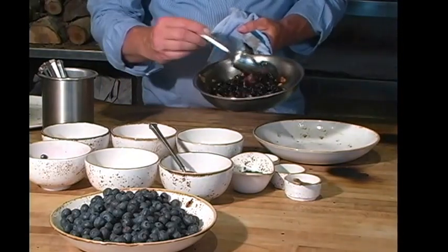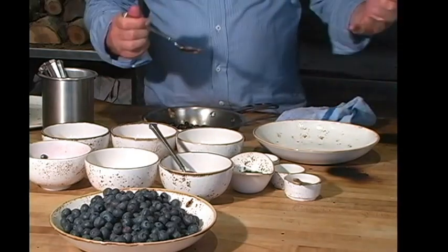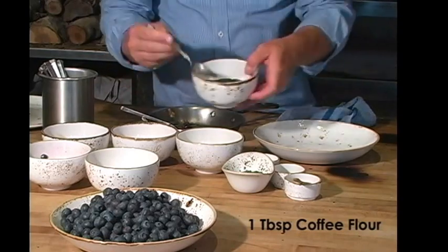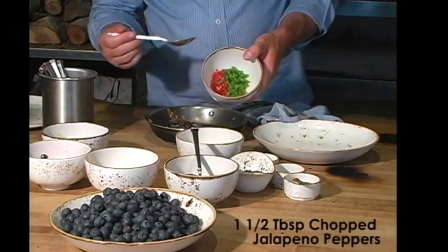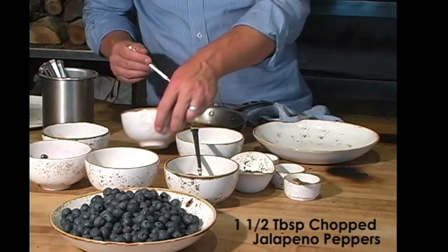Now that my blueberries are roasted, they're nice and moist here and have a lovely fragrance. We're going to add the ingredients to the mojo. I take a little bit of fresh coffee flour, some sea salt, some chopped jalapeños — a nice tablespoon and a half for spiciness.